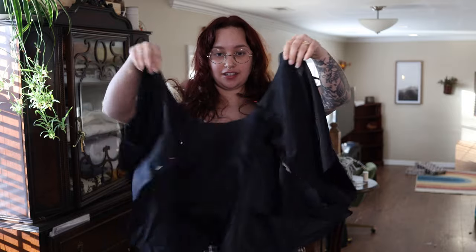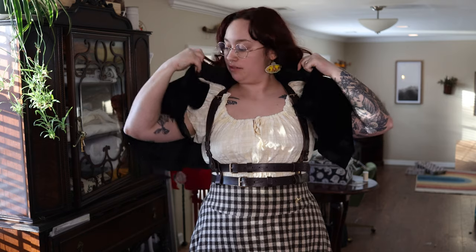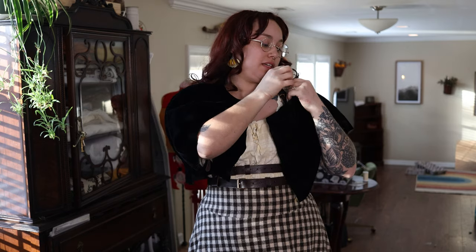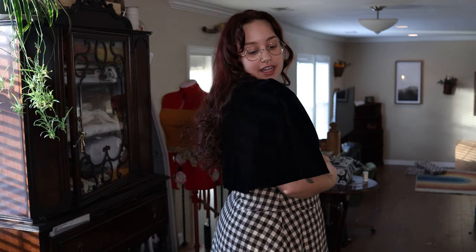I have cut out the capelet pieces. One thing I always like to do is a little try-on after cutting, simply by pinning the pieces together.